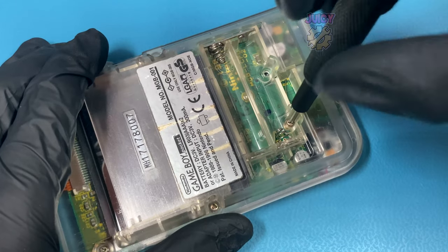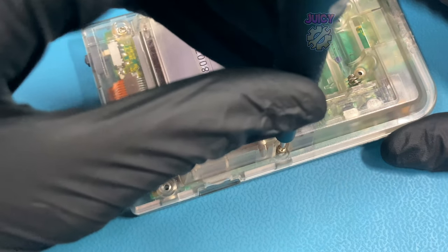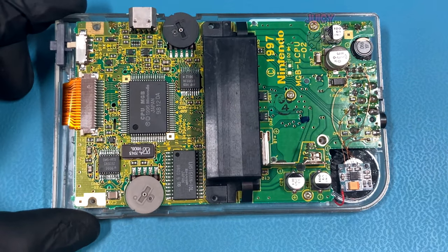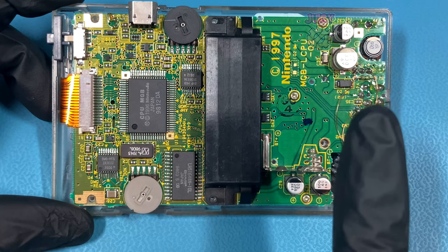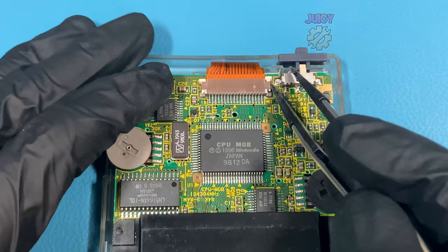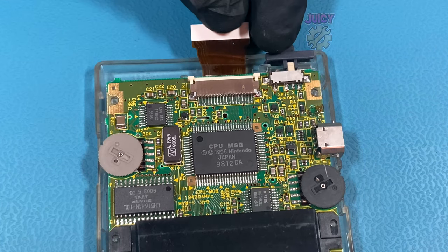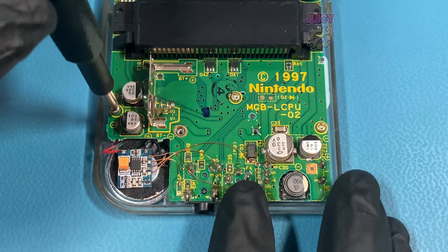So let's remove all the screws from the back of the Game Boy Pocket. With all the screws removed we can remove the rear half of the shell. Next I'm going to unlock the old ribbon cable by pushing both tabs on the connector — for whatever reason sometimes when you do one side the other side decides to lock itself again. Disconnecting the screen ribbon cable and moving our attention down to the bottom half of the Game Boy to remove the three Phillips screws securing the board down in place.